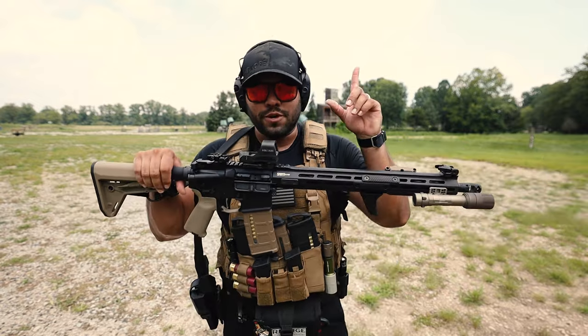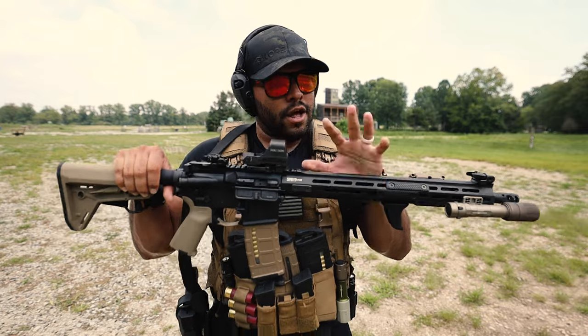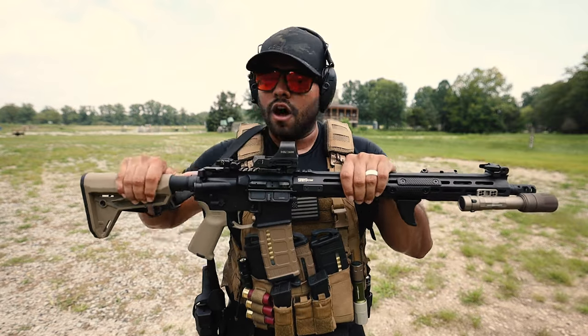I made a review of this Saint Victor — you can watch it right here — and it came stocked with the angled foregrip by Magpul. Now there's nothing wrong with that foregrip, there's nothing wrong with Magpul.